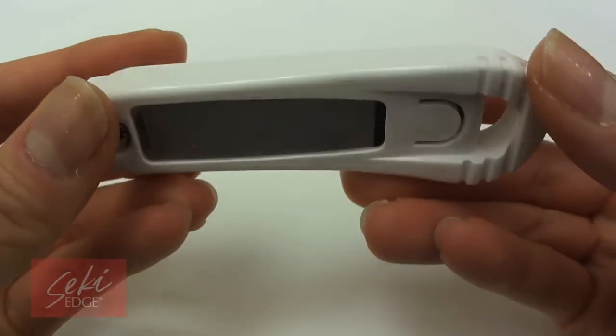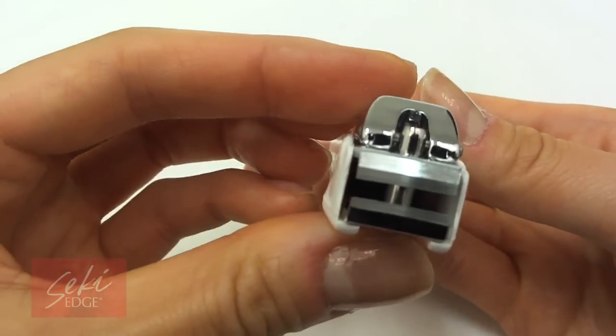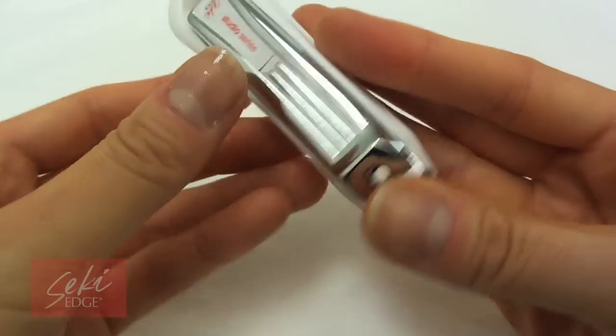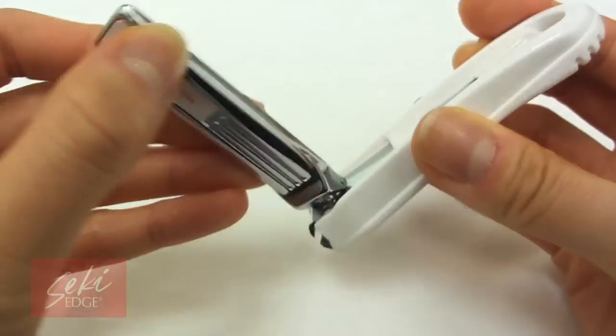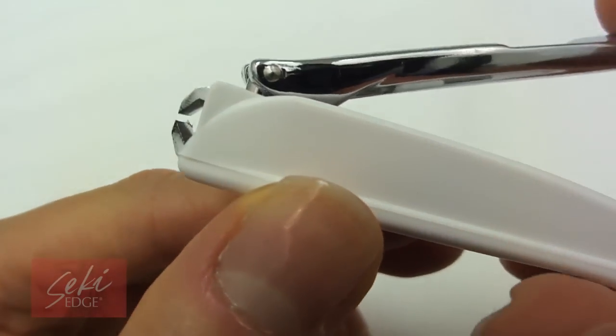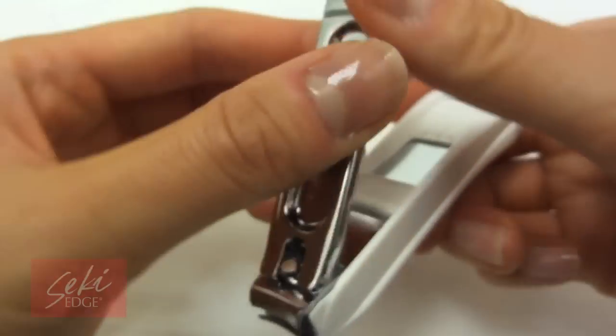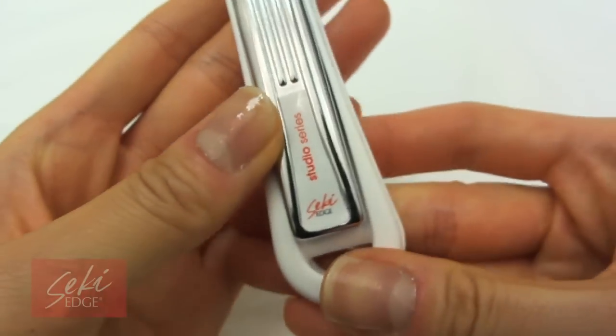The deluxe toenail clipper comes with a convenient attached nail file underneath the clipper and a nail catcher to trap clippings for easy disposal. The die cast lever allows for a smooth, easy cutting motion, and the hand-finished sharp cutting edge makes clean cuts. This nail clipper is a no-brainer choice as an all-in-one tool for clipping your toenails in a convenient, no-hassle way.